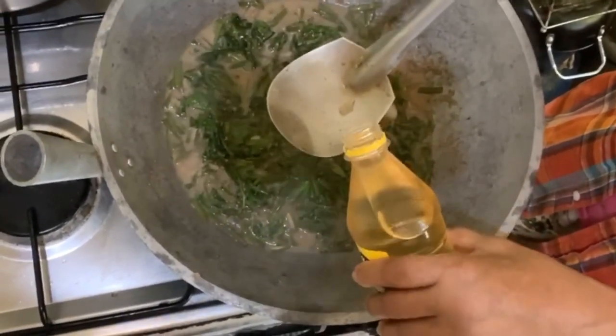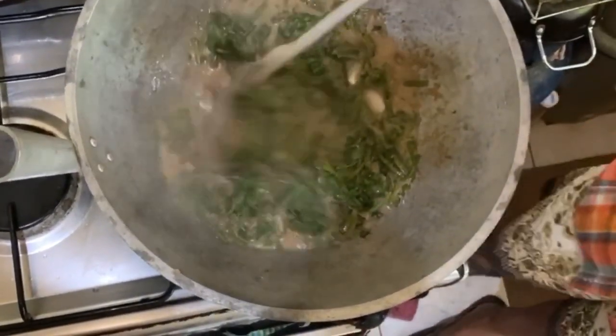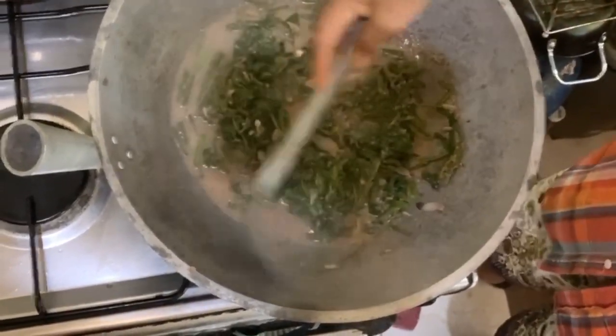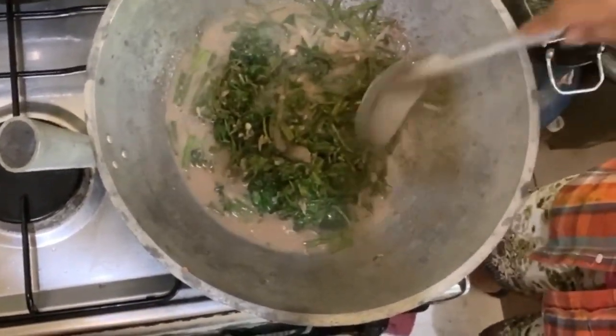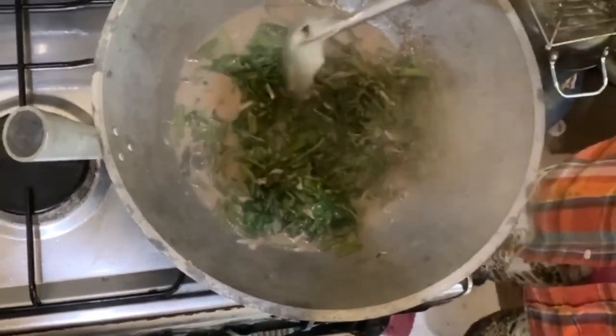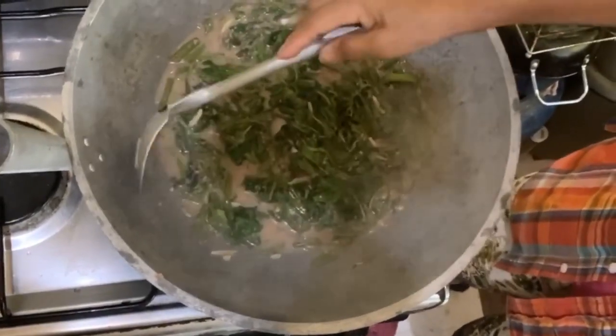It depends on your taste how sour you'd like it to be — for us just a couple of splashes. This is considered a side dish when you have your main dish and your carbs, or really an appetizer for me.